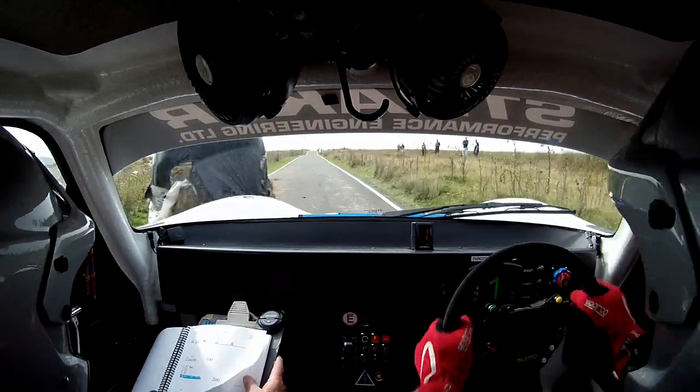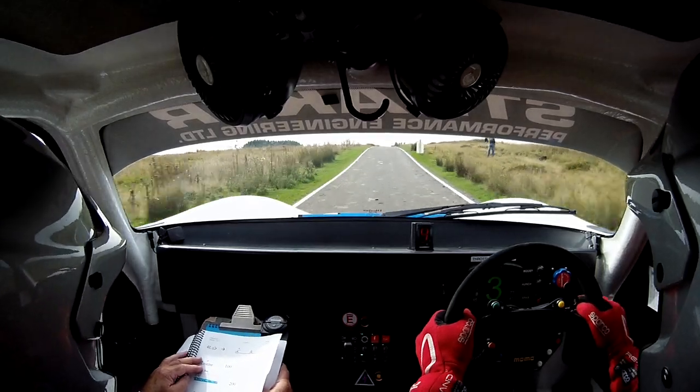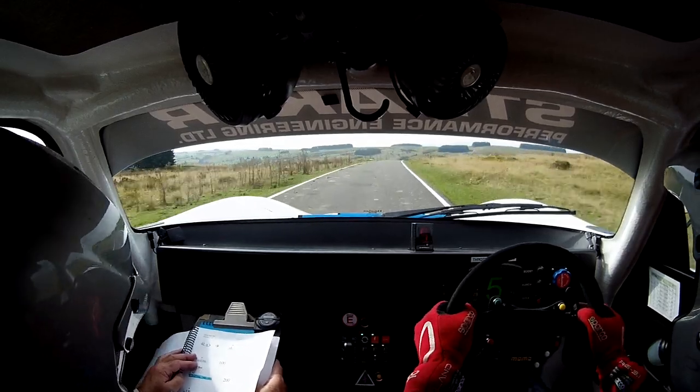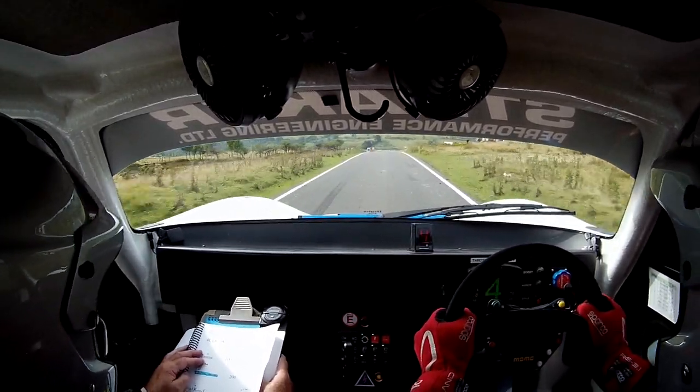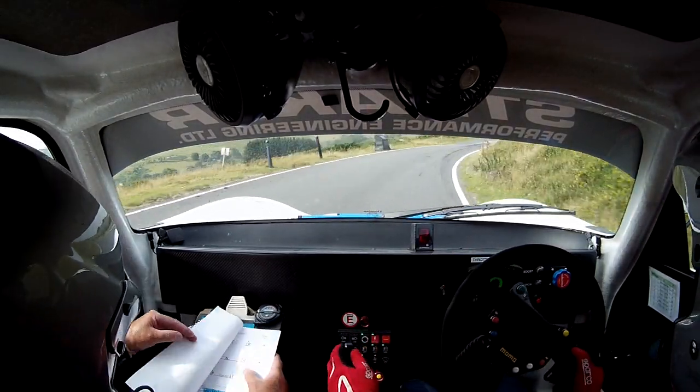Good lad. 200. 200. Flat 1 right. Continues. To go 50. To the sign. And then braking. Come on. To 4 right. To 4 right. And then late hairpin left. Don't cut — late hairpin left.